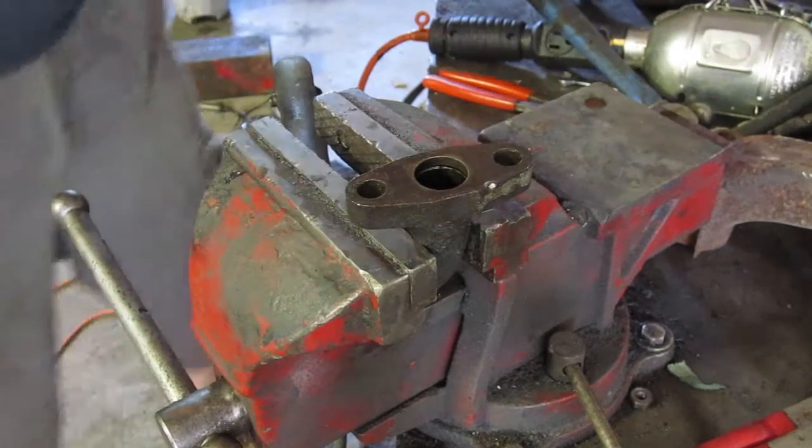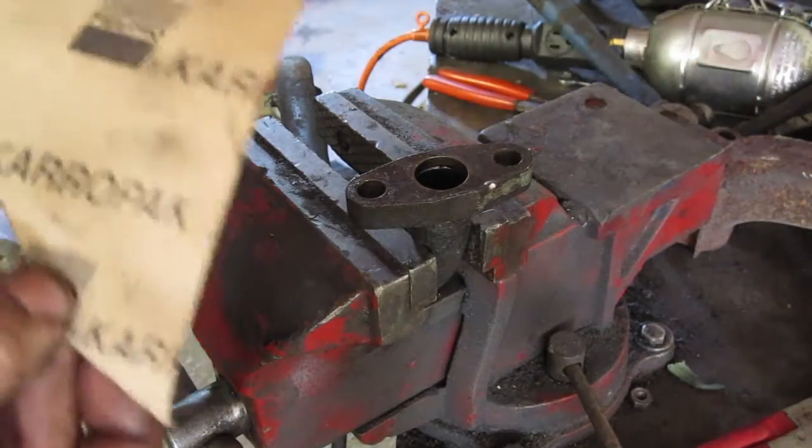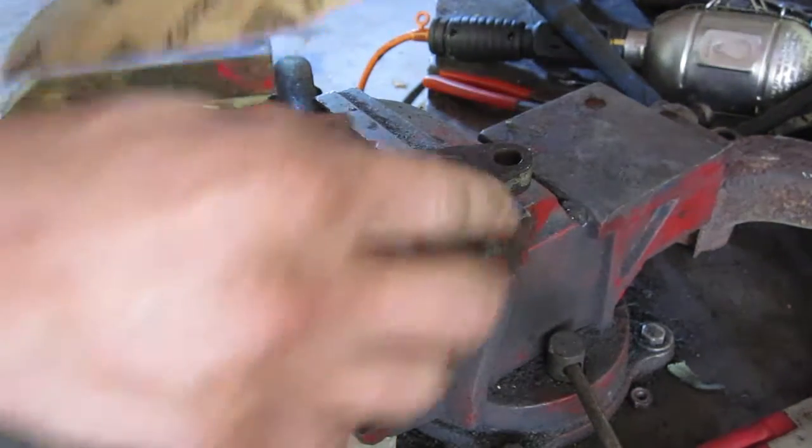I'll show you guys how to make your own gasket. This is gasket paper — it's very universal, some nice thin stuff.